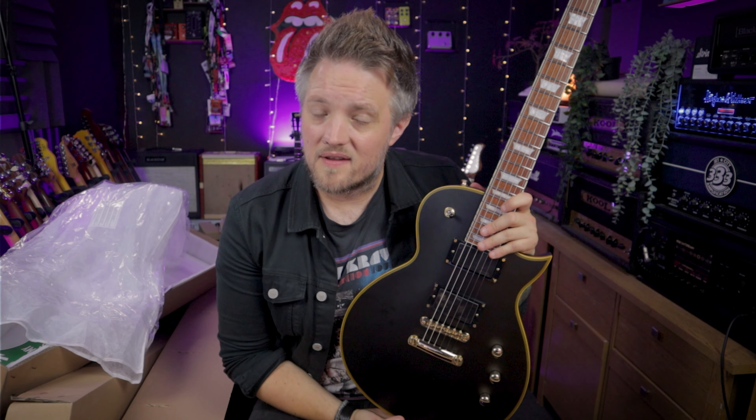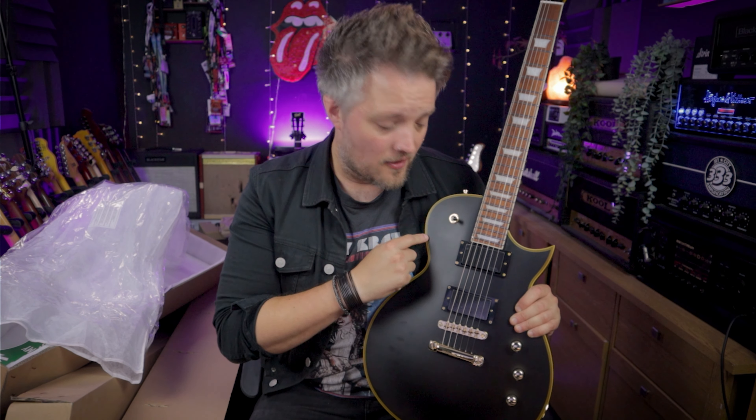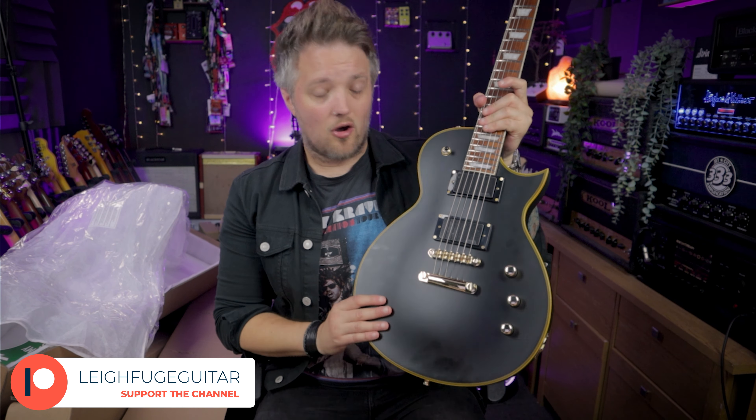I'm going to be doing a full-length demo of this very soon where we break down all the specs and hear everything it can do. If you've played one of these — from any model in the range, whether it's the active one or not — I'd love to hear what you think, so let me know down below in the comments. Keep checking back because the full-length demo will be going up very soon. Thank you to the guys at Harley Benton for sending this over — I'm going to have a lot of fun with it, it's my first active guitar. If you're new to the channel, please consider subscribing, and if you enjoyed this video please hit the like button.